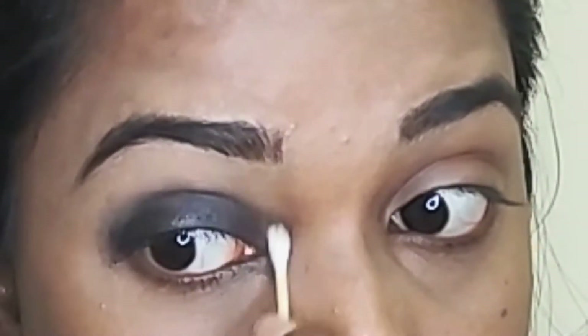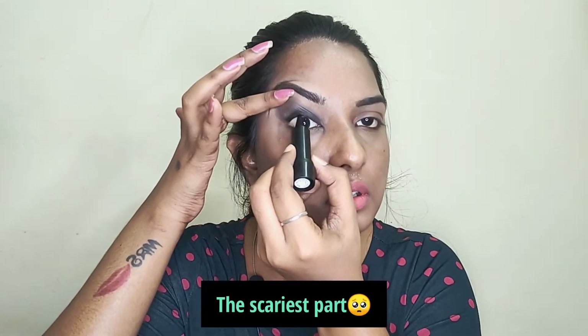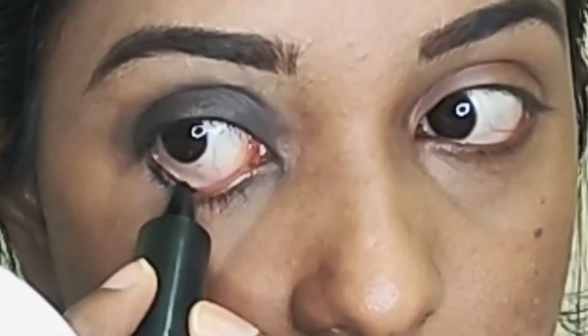If you look at the inner corner area, there is a little smudge — you can clean it with a cotton bud. After cleaning, apply the kajal to the upper waterline and along the upper lash line.